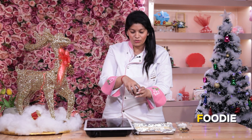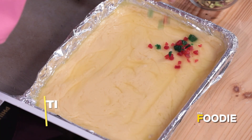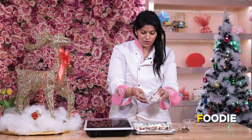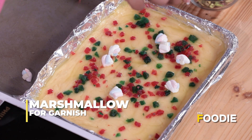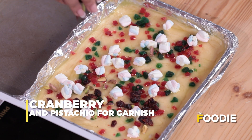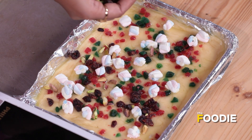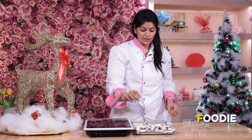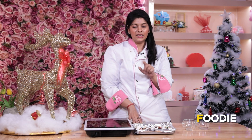Now we have some Christmas special toppings — Tutti-Frutti. We'll go ahead and garnish our fudge. I have some Marshmallows, and some Pistachio and Cranberry. Once you have added all your toppings, the key point is you have to leave it in the freezer for 1 hour till it firms up.